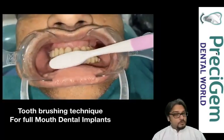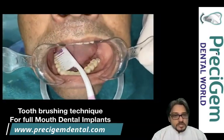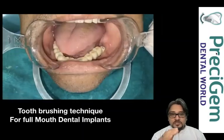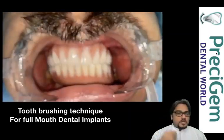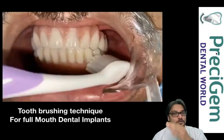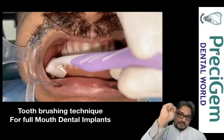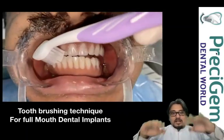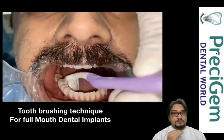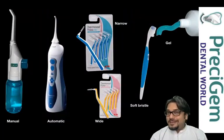Shall we do just one of these techniques? I would suggest all three are important — tooth brushing and oral irrigation are the most important, and interdental brushes are important when significant spaces are present. Now let me show you the same tooth brushing technique on FP3 prosthesis. You can use a circular motion initially to clean the tooth surface, but you must also clean the tooth-gum junction. Target the toothbrush at 45 degrees, swipe front and back, then move up. This removes plaque at the tooth-gum junction and improves oral hygiene.